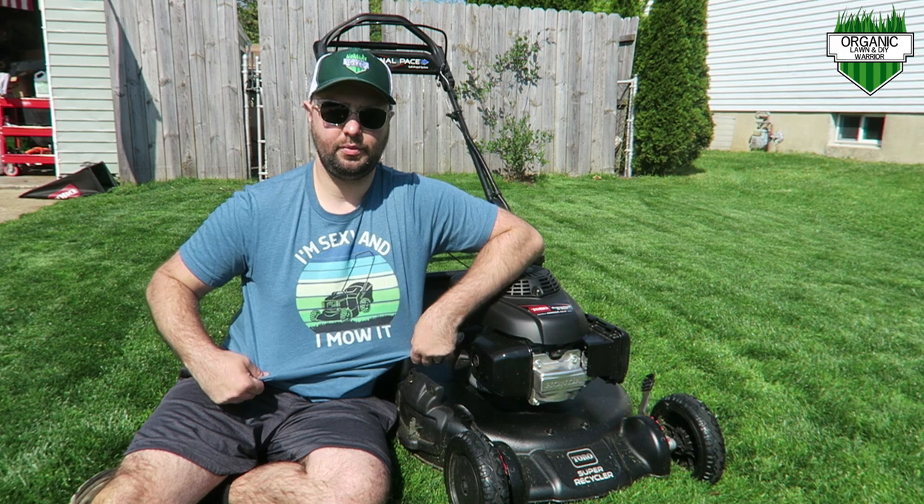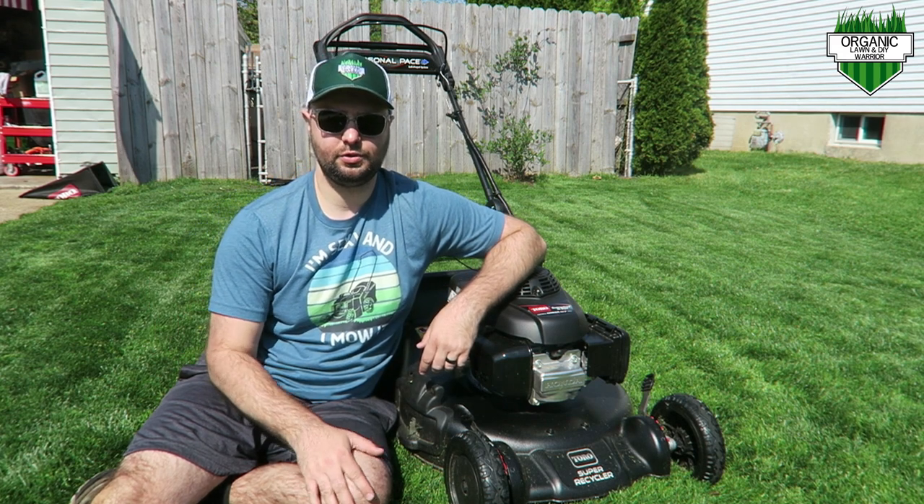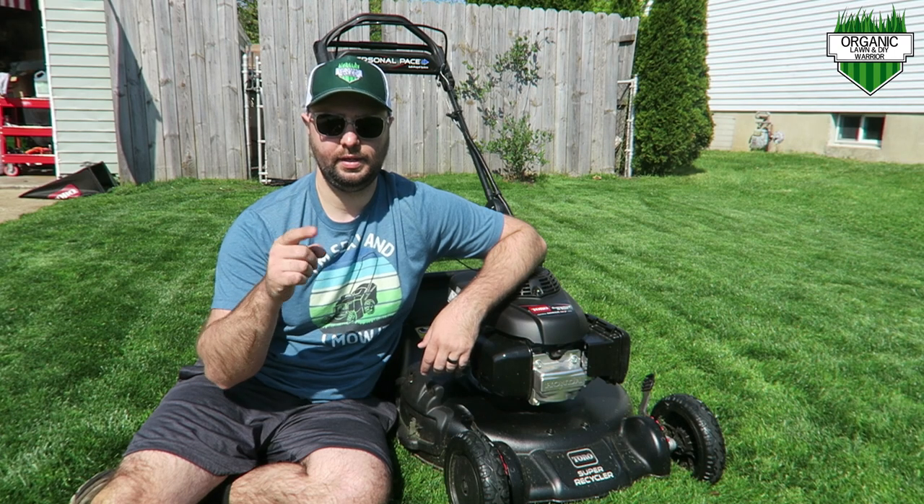If anyone's interested in the shirt I'm wearing, I'll leave a link in the video description below — I have an Amazon merch store, you can go check it out. I'll leave it in the video description below. I'll see you in the next video.